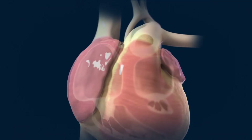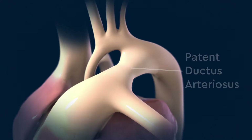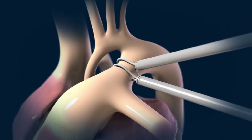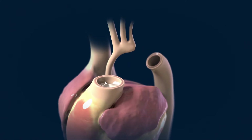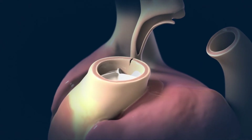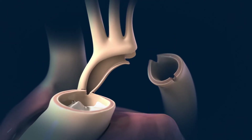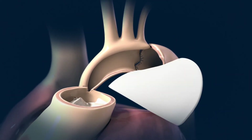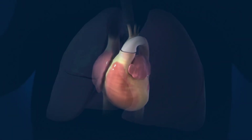The next step is to enlarge the aorta so blood can flow to the body. This is accomplished by closing the patent ductus arteriosus. Then the pulmonary artery is separated. Incisions are made in the aortic arch, pulmonary artery, and descending aorta. These vessels are then sewn together with a patch, forming a new aorta and creating a pathway from the heart to the body.